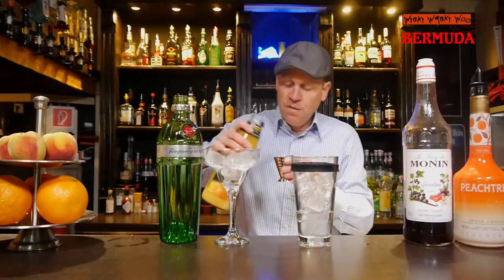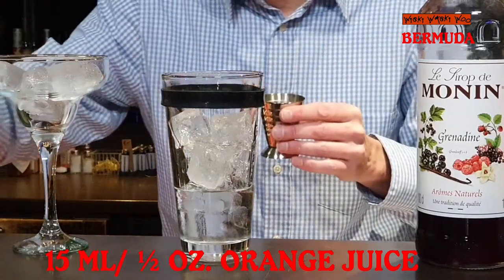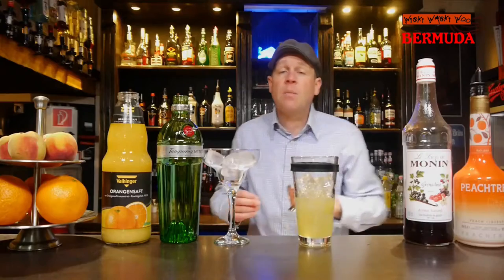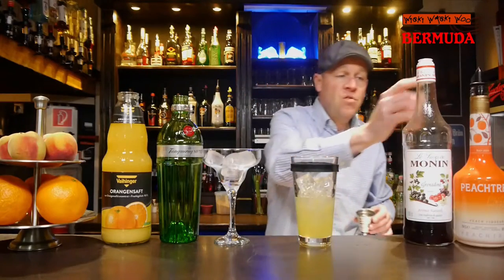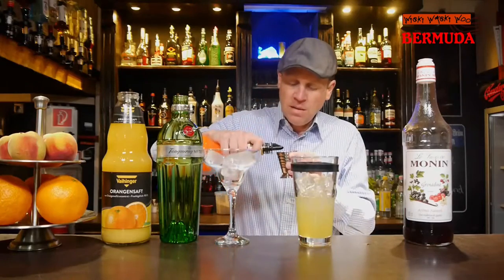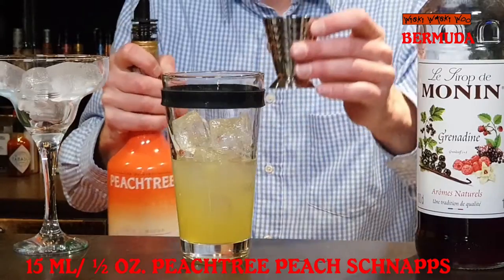I also need some juice — 15 milliliters of orange juice. And now comes the peach trinica; I need 15 milliliters of peach trinica, which has a cool peach flavor.